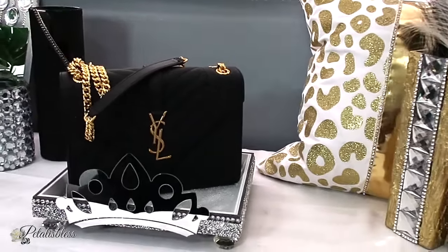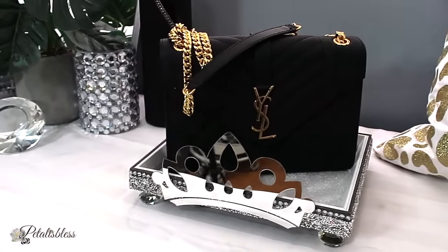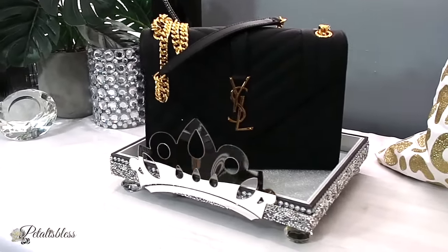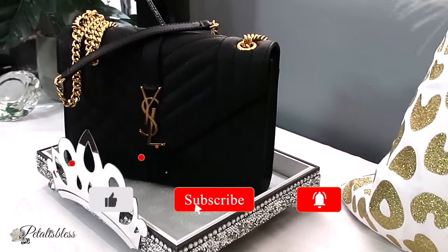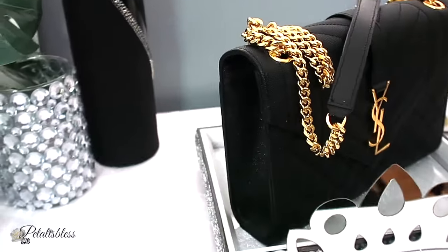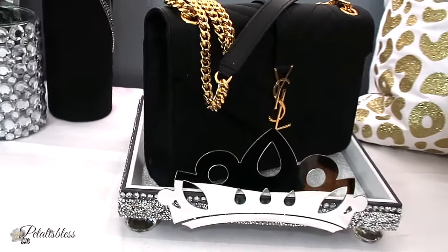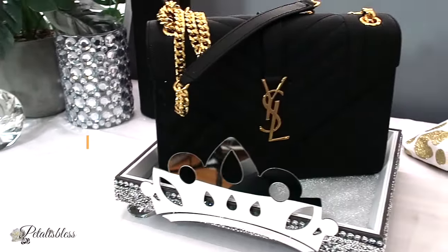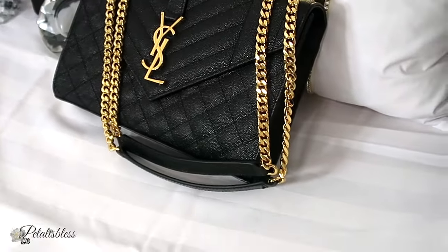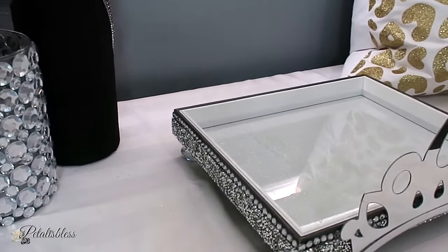I will leave the link below to EasyLuxury.ru like I mentioned, along with the coupon code. Thank you so much for coming on and seeing what I have to share for this Freestyle Wednesday. I hope I've inspired you with another lovely DIY — something to keep for yourself or give away as a gift. Please give me a thumbs up, and remember I upload videos every Wednesday and Sunday. Stay blessed from Petal is Less, and I'll catch you on the next one. Bye-bye everyone!